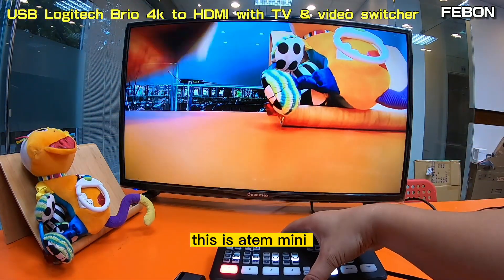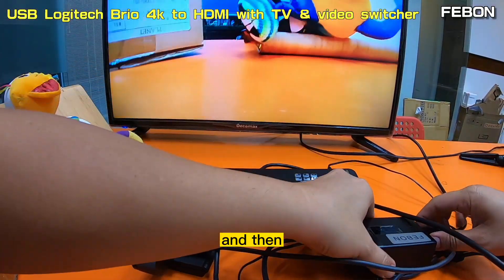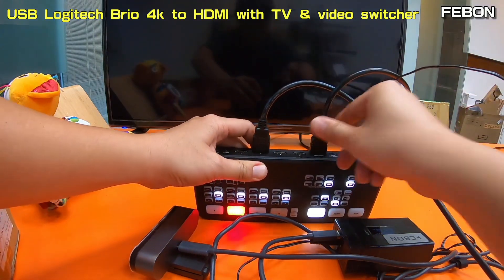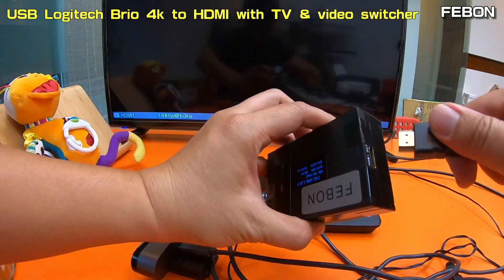This is the Atem Mini. Connect the HDMI output to the Atem Mini, and connect the HDMI source to the adapter.